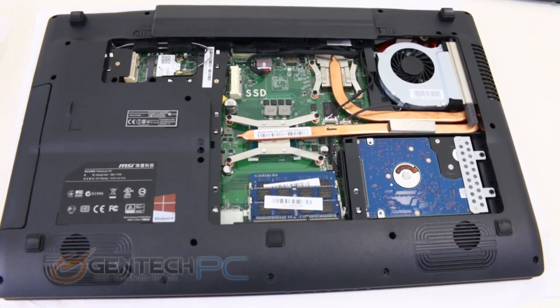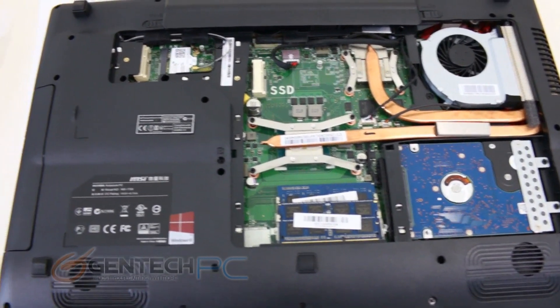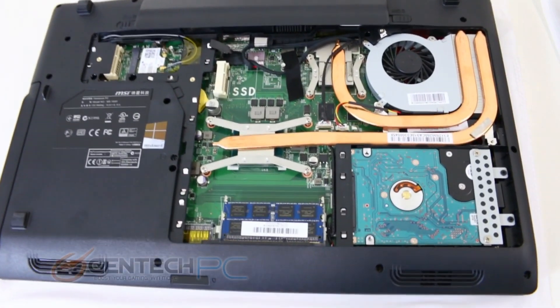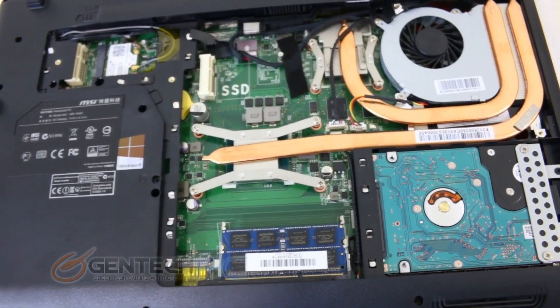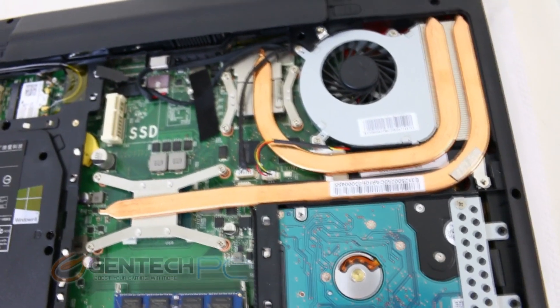Since most users really wouldn't want to deal with the hassle of removing a hard drive and cloning it over to a new one, the GE series is one of those situations where you might want to take advantage of our customized ordering process. If you choose to do your upgrades at the time of ordering, we can actually perform all the upgrades for you and then cover those upgrades under your warranty.